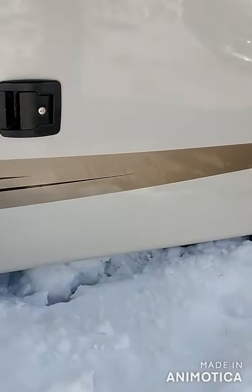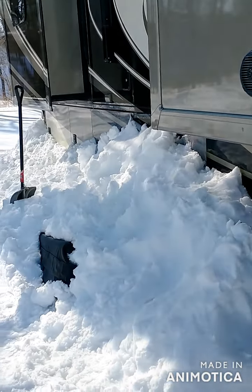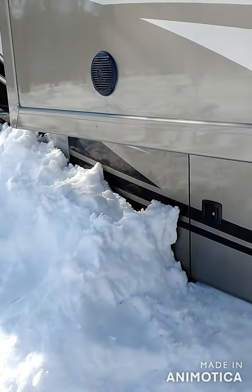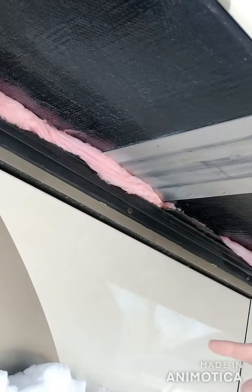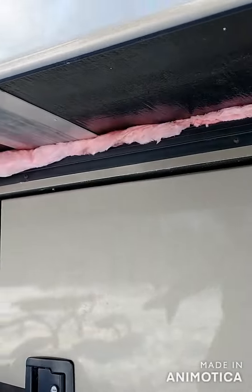And then when the snow came about two weeks ago we just piled snow up against the RV, and we stuck some of the pink insulation up under the RV here, and the same on the inside on the opposite side.